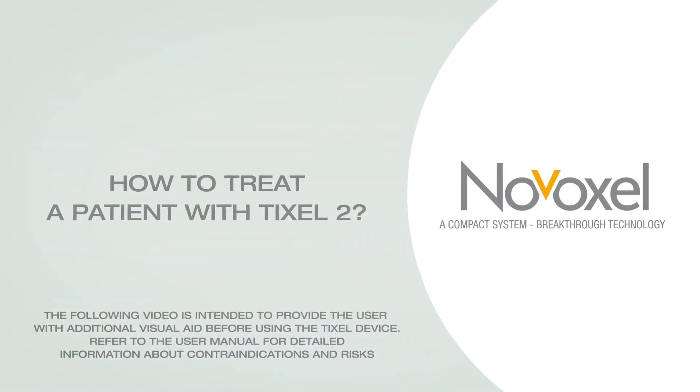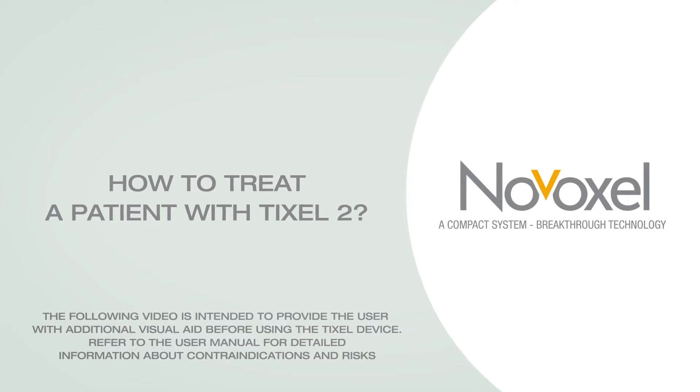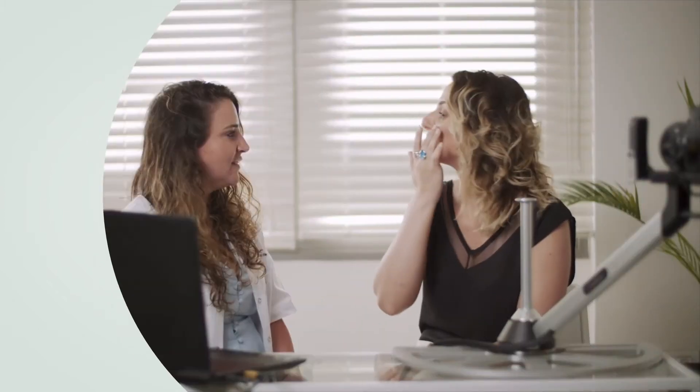How to treat a patient with TICSEL-2. Before the treatment, review the patient's skin type and condition. Check for contraindications. Explain treatment options and discuss patient preferences and expectations.